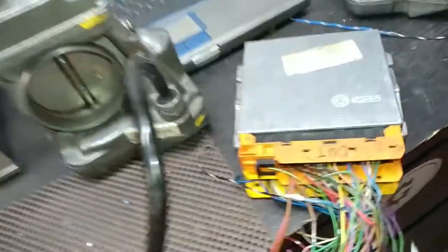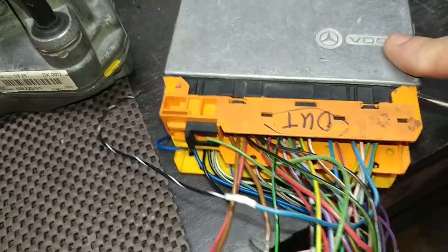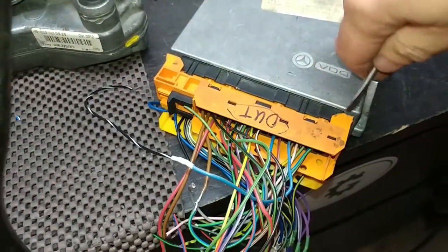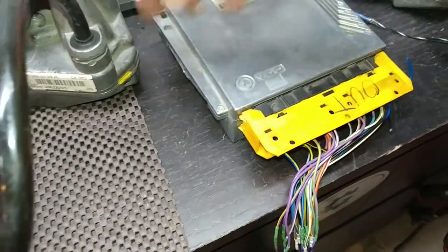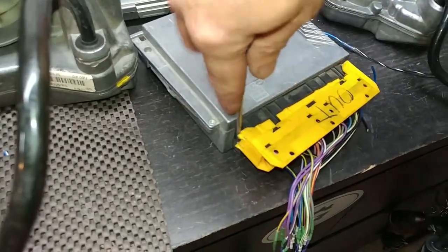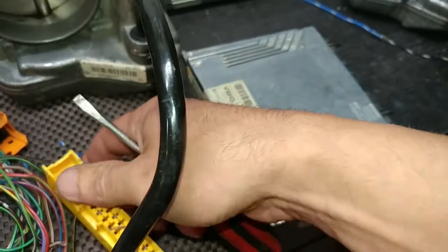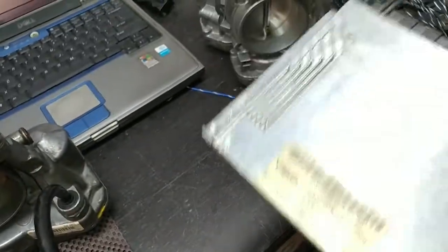It's going to be a little choppy video since I'm doing it with one hand, but let me pull the connectors off. Once I do that I can plug in another e-gas to show you the pinout is all proper. Here's the original e-gas module — 140 — all pins are in place, nothing is broken.